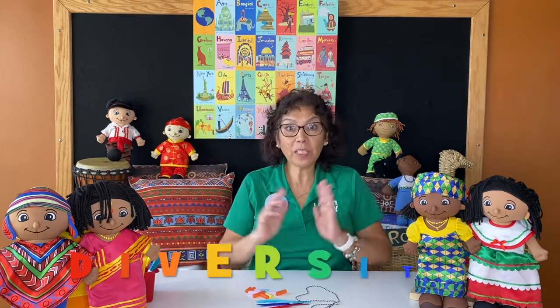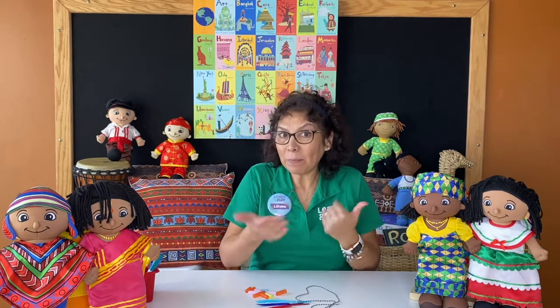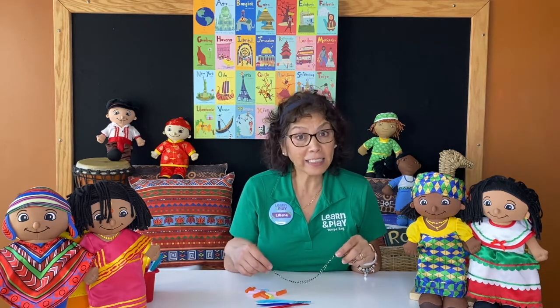This week, we are talking about diversity. Yes, that is amazing, right? And for that reason, I invite all of you to make a beautiful Native American necklace.